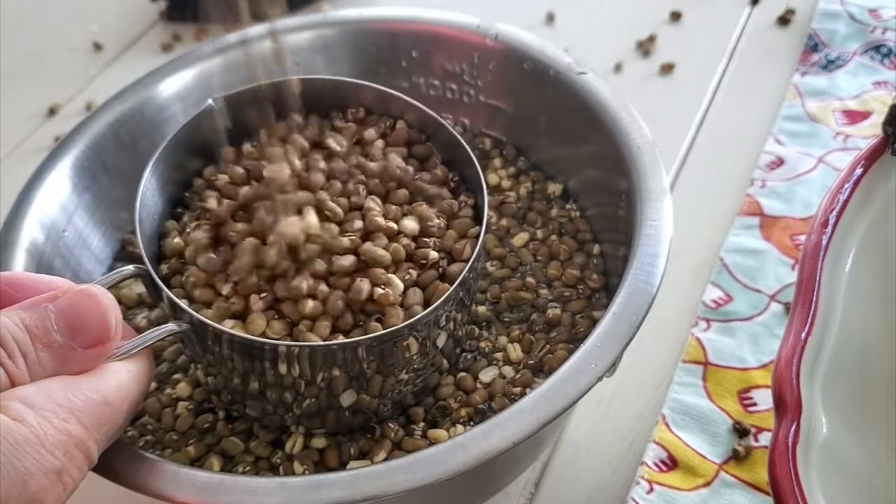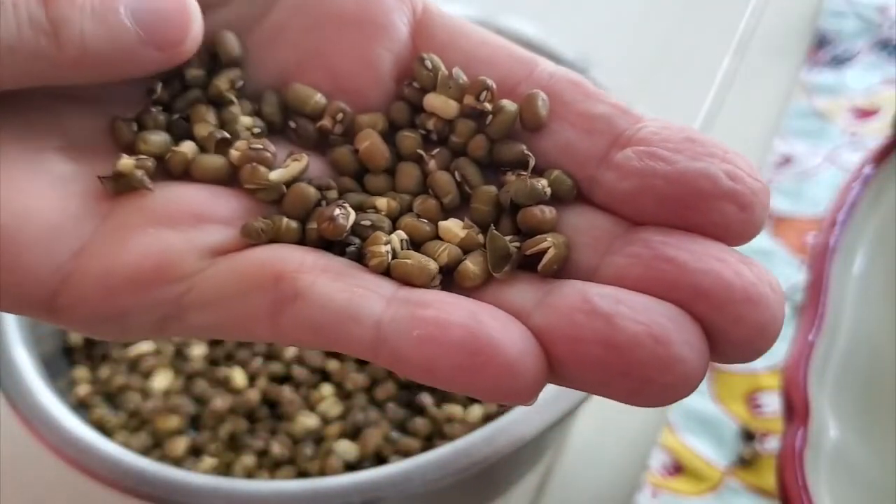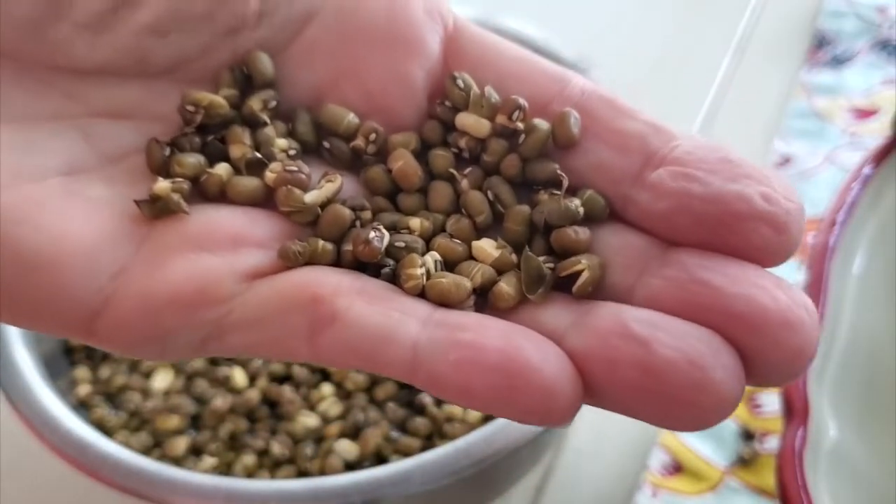Now we're going to place our mung beans into our water and we're going to leave them there overnight for at least six hours.